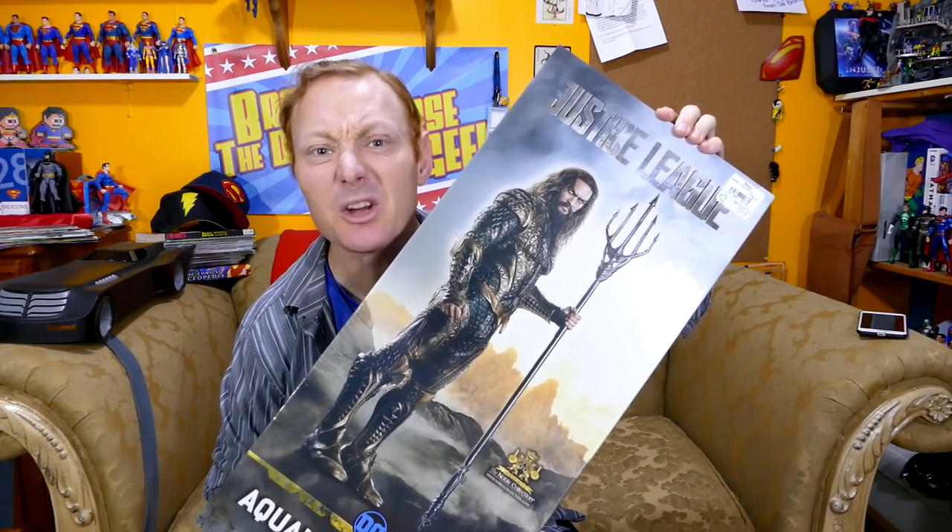I can't believe that my local EB Games actually had it, because we don't always get the really cool stuff. But here it is, and I got a funny feeling I'm gonna be like one of the only people — if not the only person in town — that has the giant salad fork. I can't wait. Let's open it up and take a little peek-a-roo at it.